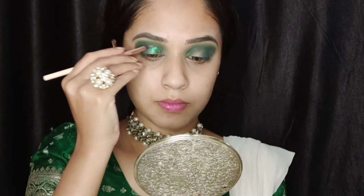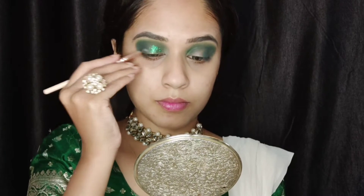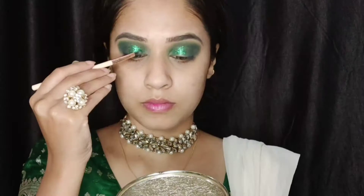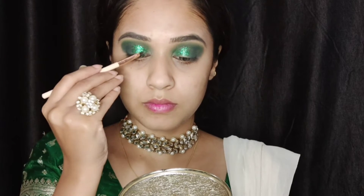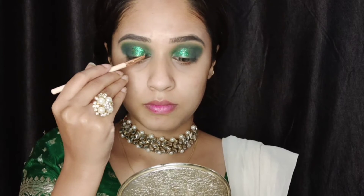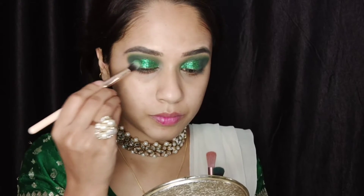Next I'm using the Beauty Glazed Color Bowl palette — I'm using the pressed green glitter from this palette and applying it on the inner half of my eyelids. On top of this I'm using a loose glitter pigment, taking a small flat brush to apply the loose glitter. Then I'm deepening up the outer corners a little bit more.